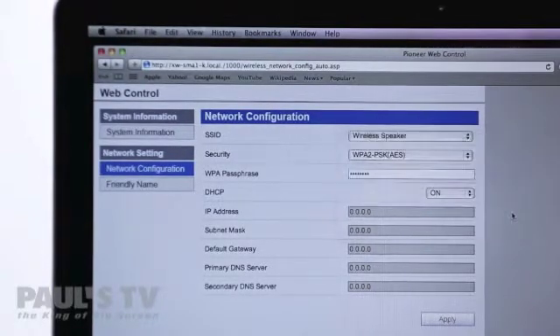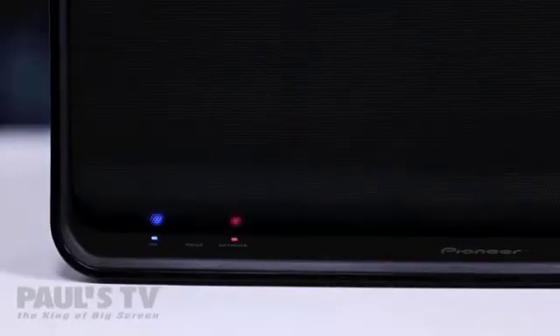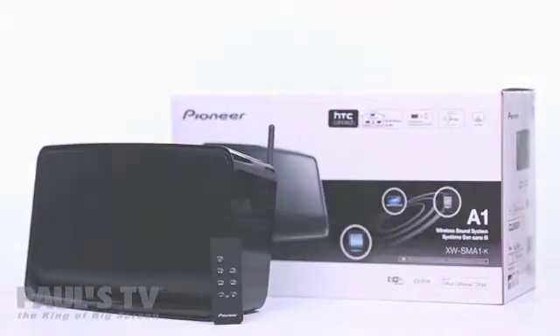Click apply and you'll notice that the speaker is automatically turned off. Press the standby on button to turn the speaker on and after about 30 seconds the power on light will stay solid blue and the network light will change to solid blue as well. And that's it — your Wi-Fi speaker is now connected to your network and your music is now ready for the air.